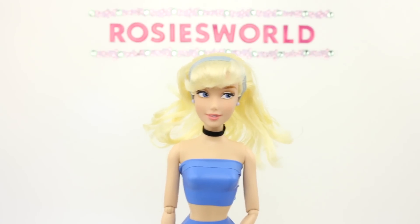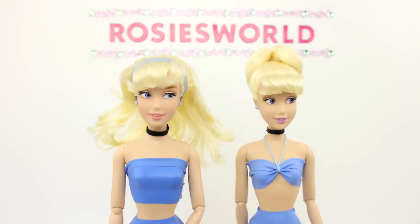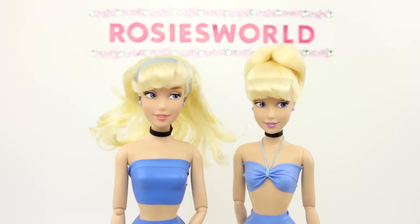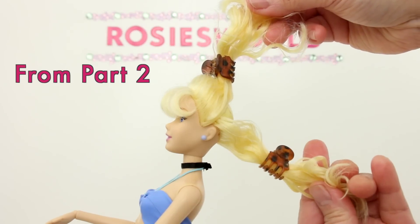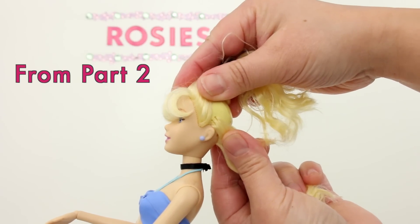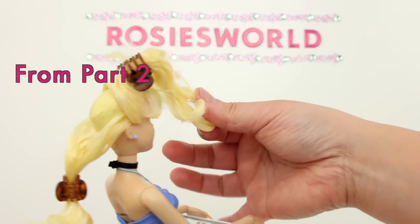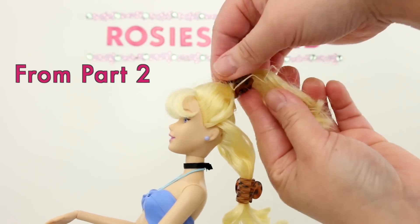The first part of this new updo is the same as the Cinderella from part 2, so I'm going to show you rolling up the top bun segment from part 2. I divided the hair into 2 sections. The top section starts at the ear — same on this side. This top section will be put into a bun.